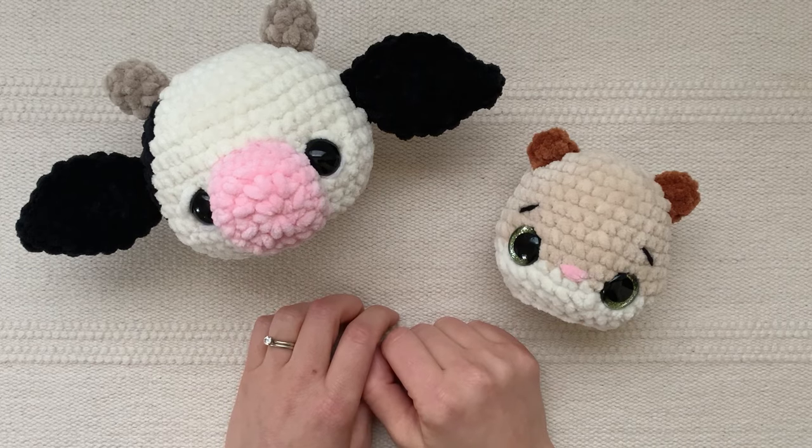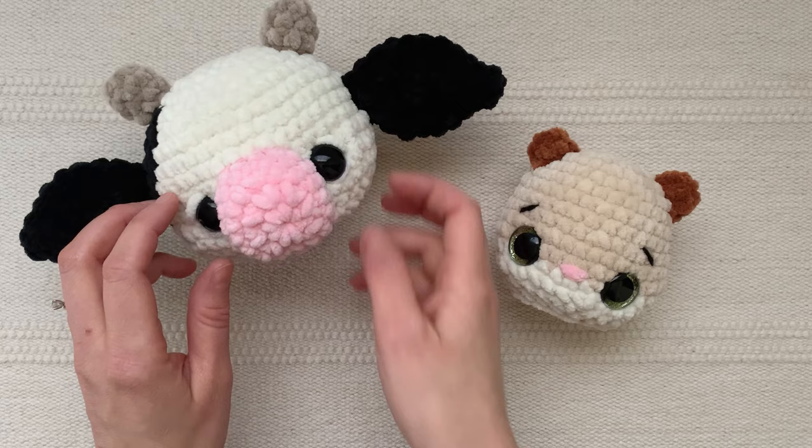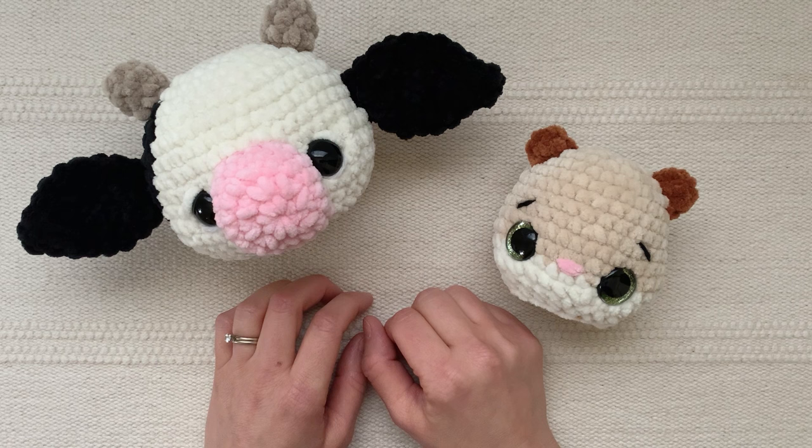Hi there! This is Teresa from Teresa's Crochet Shop and in this video I'm going to show you several of my favorite ways to sew details onto my crocheted animals. For example, I'm going to show you how to sew stitches on top of the eyes and below the eyes, and I'm going to show you an embroidered nose and eyebrows and a few other things. I'm also going to show you a few different ways to secure these stitches so they don't pull out.